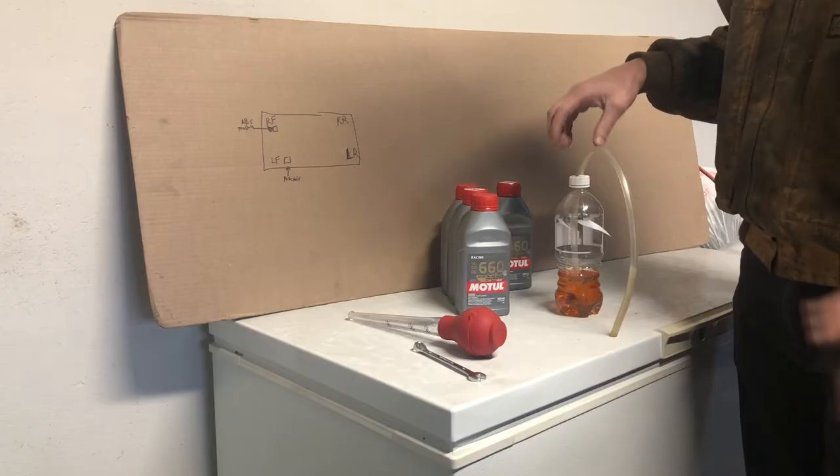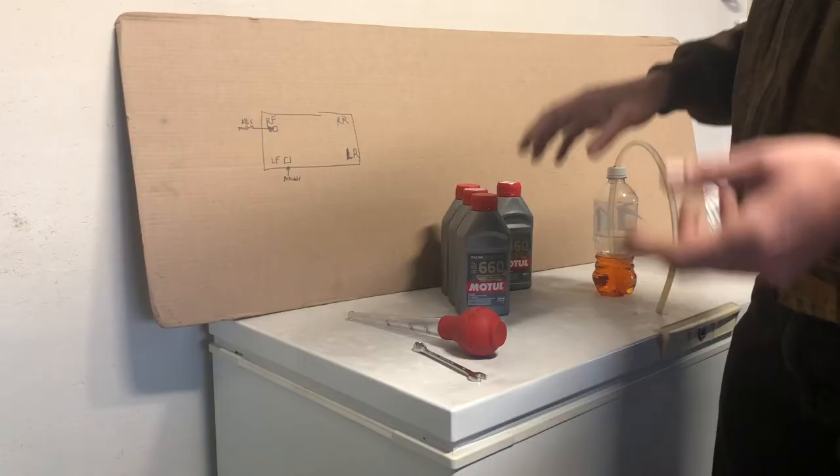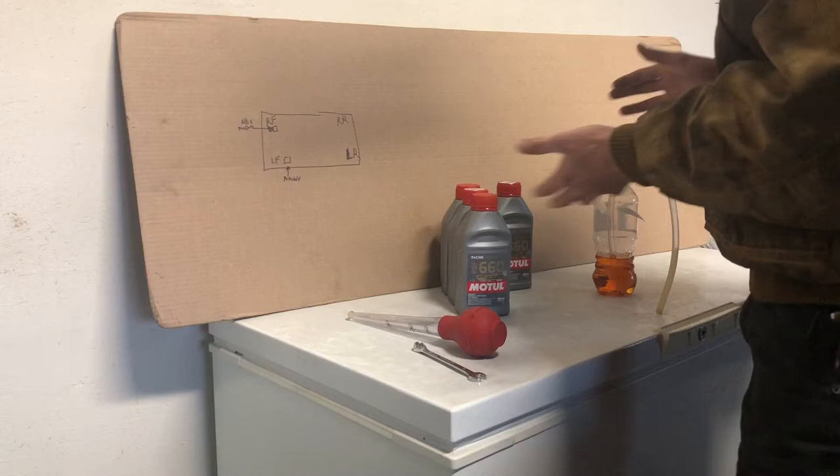Something else you'll want is a catch pan of sorts — could be Tupperware, anything. I've got a couple of catch pans off to the side. Once you have that, these are basically all the tools you need — you'll figure it out as you go; it's pretty common for all this.